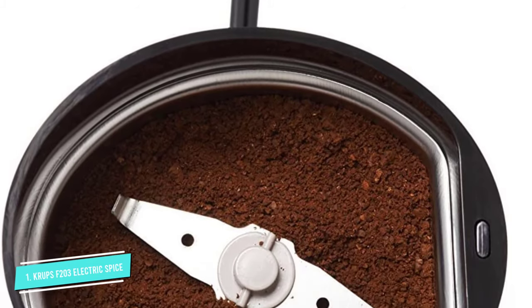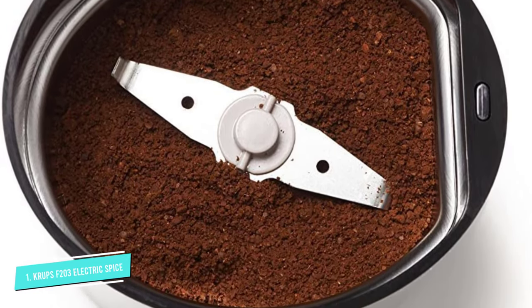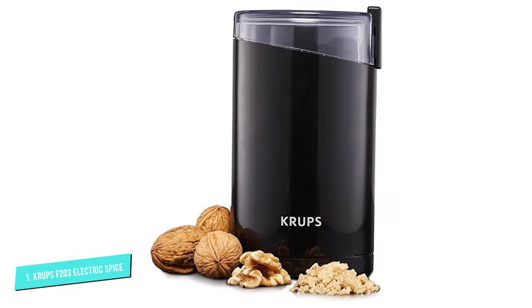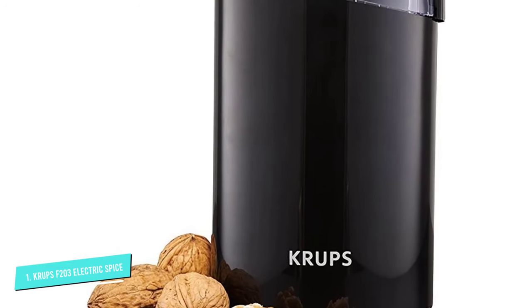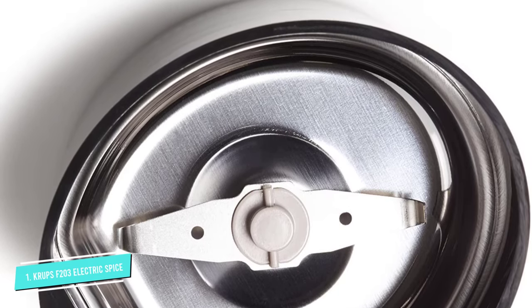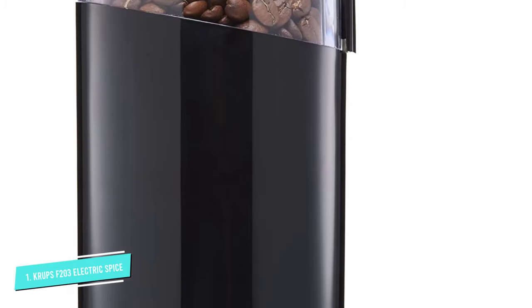The blade can't be removed for replacement in case it gets dull. The durable motor is powerful and handles a wide range of ingredients including nuts, coffee beans, and cinnamon sticks. After locking the transparent lid, push the black button down to activate the grinder. You can use a sieve to get fine particles, as the grinder produces different sized particles. Pour the leftover part on the sieve back into the grinder again.